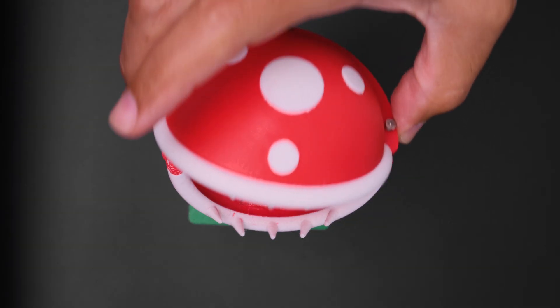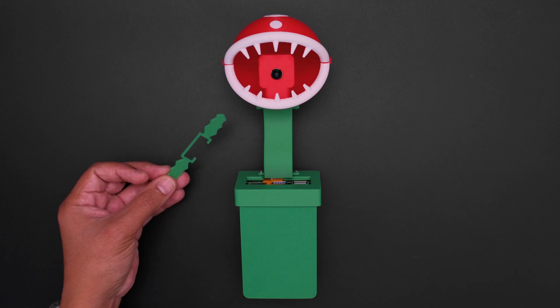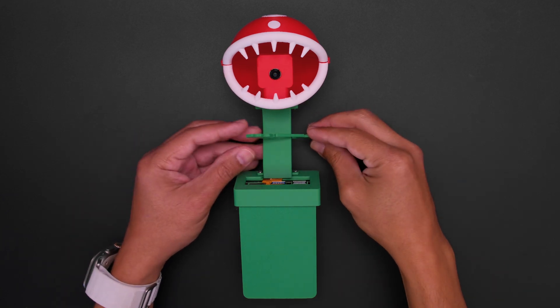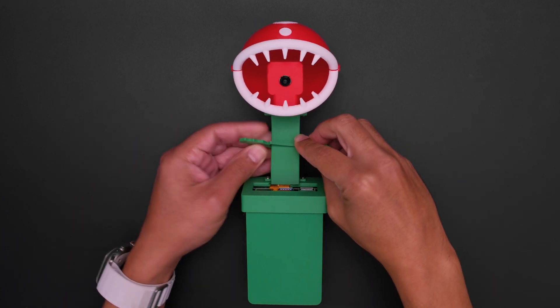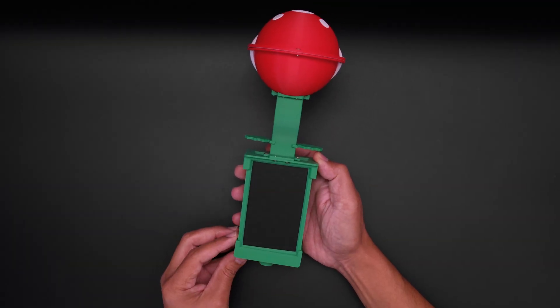The top of the head is secured with additional fasteners. To complete the build, a snap-on collar featuring leaves adds that final touch to the Piranha Plant. An optional mount can be fitted below the enclosure for securing it to a camera tripod.